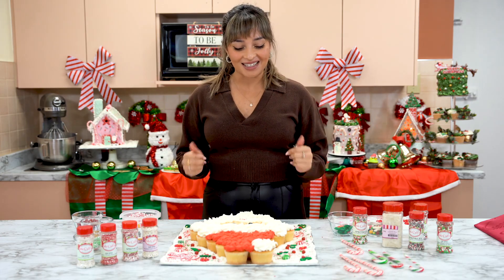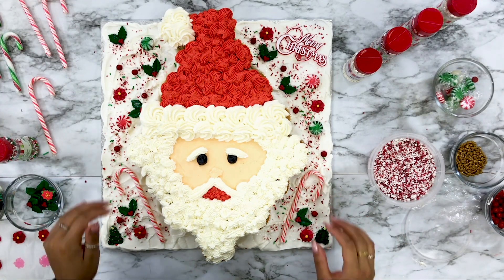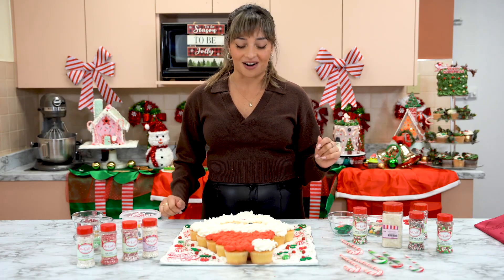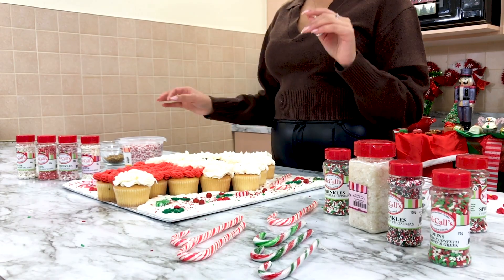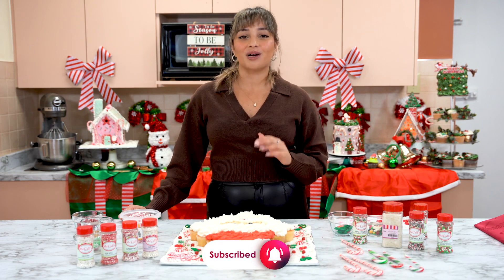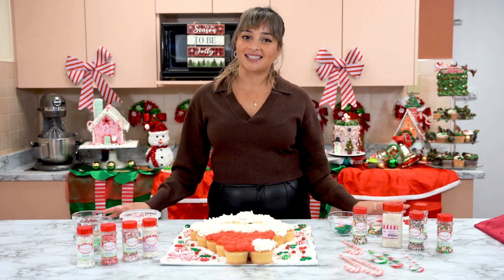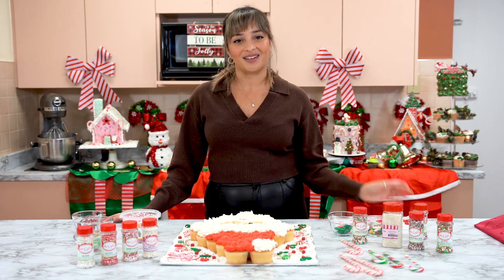And there we have it — our Santa Claus is all ready for our Christmas party tonight. He looks so good and I love how this whole platter turned out. You just pull apart the cupcakes and eat them — no hassle, no mess. We want to wish you a very Merry Christmas and a Happy New Year from the McCall's and from myself at Fiorella Bake Shop. We can't wait to see you back here in the new year for so many fun, exciting videos, and we hope you have a very safe holiday season.